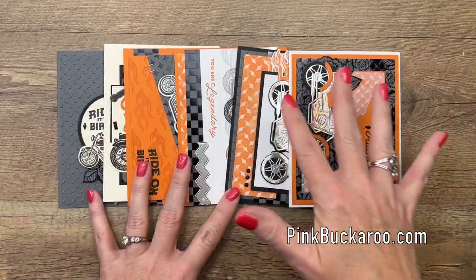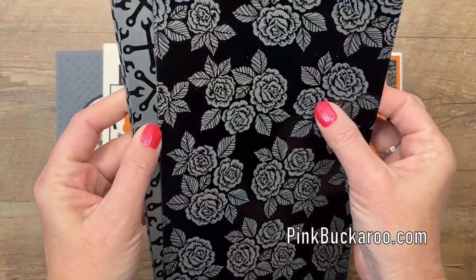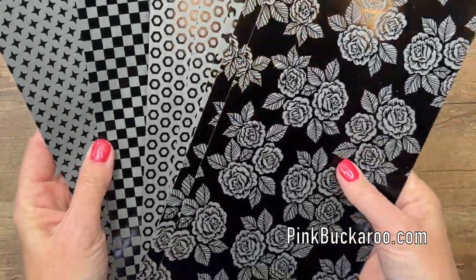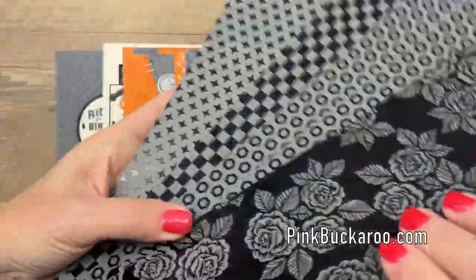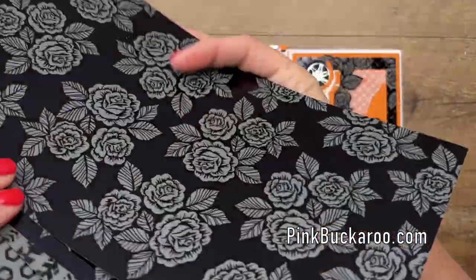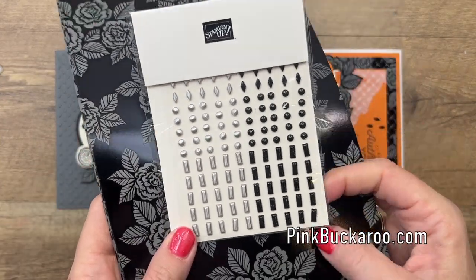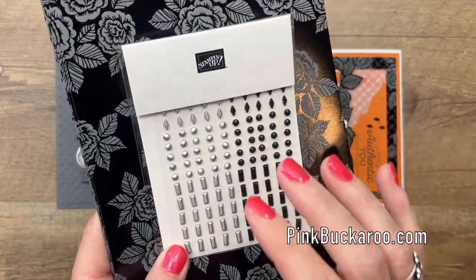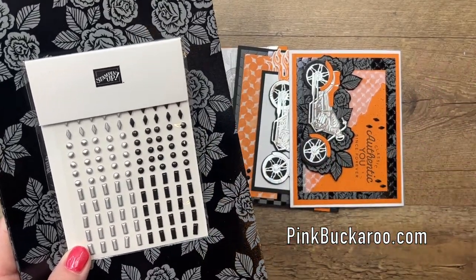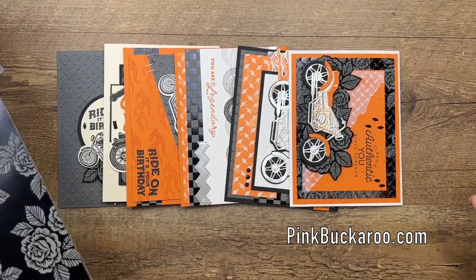It doesn't have to just be for the dudes. Your class kit will come in your mailbox with everything you need to make six cards. You're also going to get half a pack of this gorgeous Legendary Ride Designer Series Paper — it's specialty paper, shiny on one side and matted on the back. I ended up using all the shiny sides on these cards, as well as a package of my favorite adhesive studs — you'll get a full pack of that. You're also going to get a quarter sheet of three different silver foils, so you'll have a lot left over after you make your six cards.